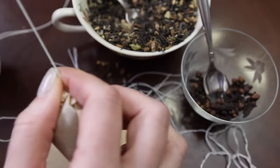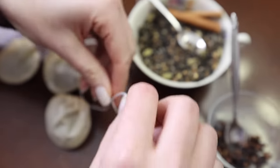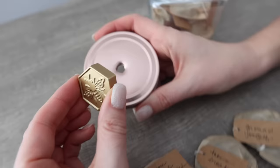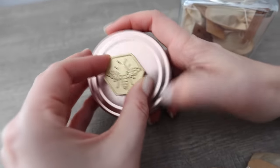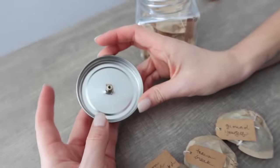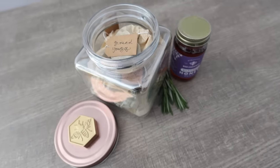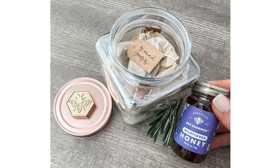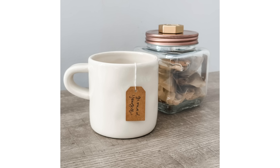I went to the Dollar Tree and grabbed beautiful iridescent jars, drilled a small hole in the top, and then took these little knobs. I got this from the dollar section at Target but the Dollar Tree sells small knobs as well. I love the bee knob because you could combine this gift with honey. It's personalized, lovely, and you can do it for less than five dollars.